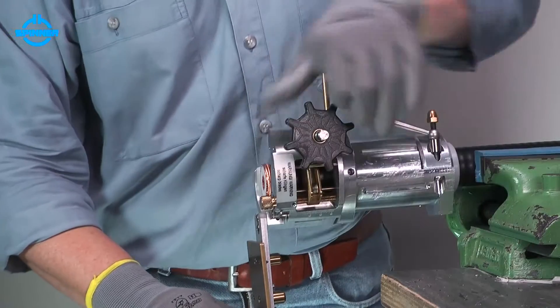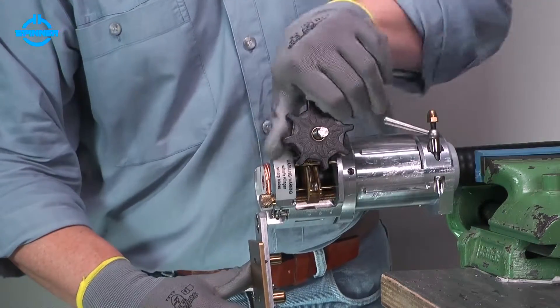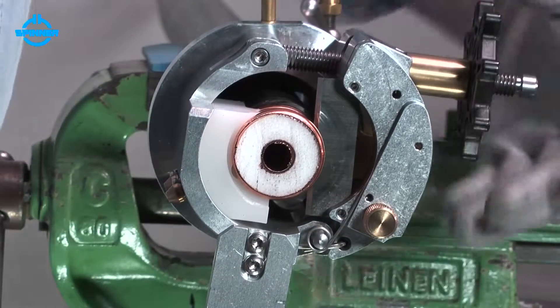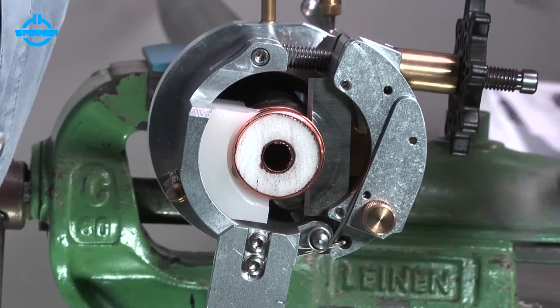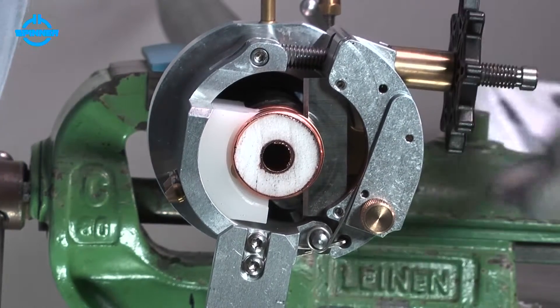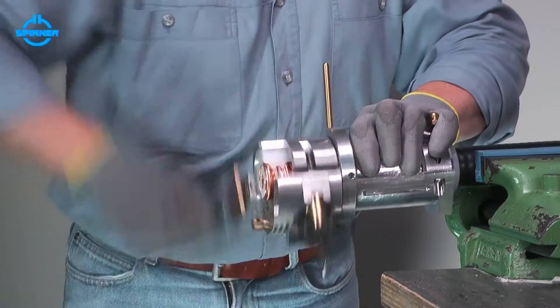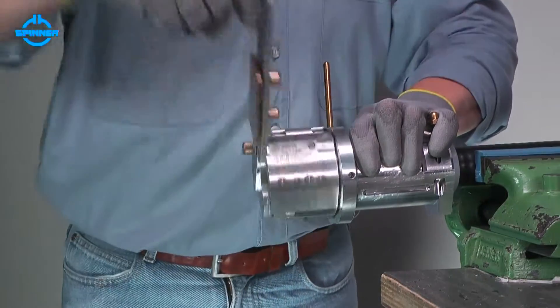After cutting the outer conductor, the feed hand wheel can be turned counter-clockwise manually until the blade is through the foam and just before the inner conductor. Cut the inner conductor by turning the crank clockwise. The cable is trimmed when the inner conductor is completely cut.